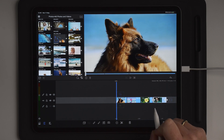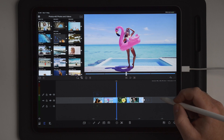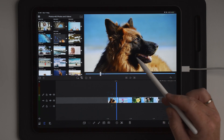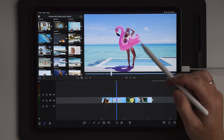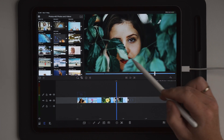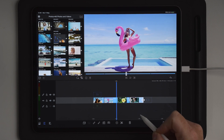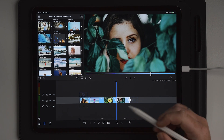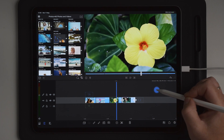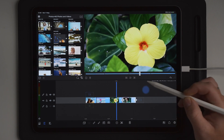Once we get to LumaFusion, you can see I've placed four photos on the timeline and we're going to make selective color presets for these. For the first one we're going to maintain the orange, red, brownish color of the dog. On the second one, the pink on the flamingo. On the third, the yellow and red inside the flower. And on the last one, the color of her face. Making selective color presets inside LumaFusion is fairly hard — it works on certain clips which don't have many color mixes, but applying a preset across different photos won't look good.